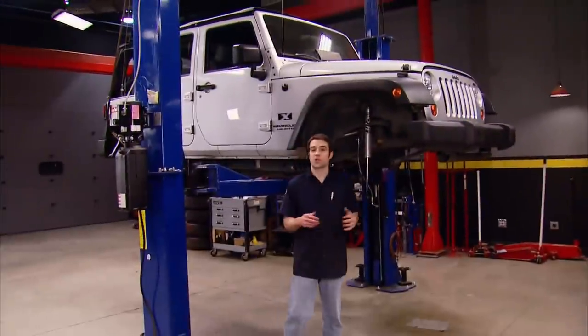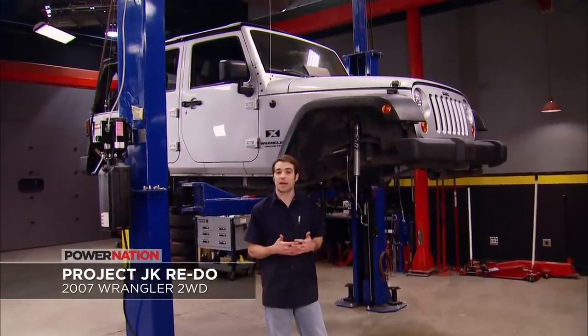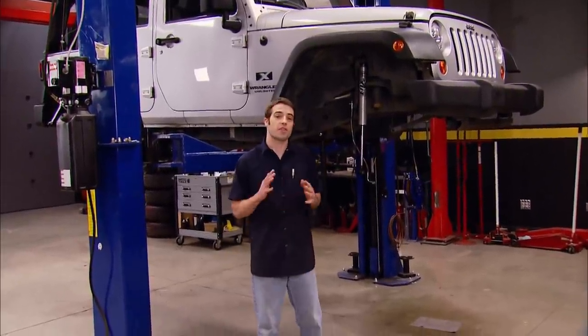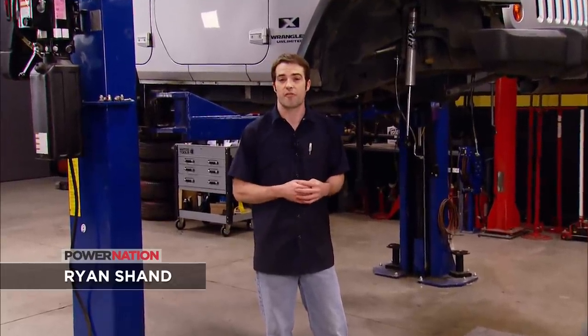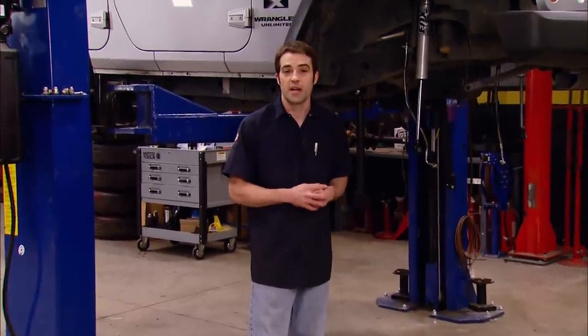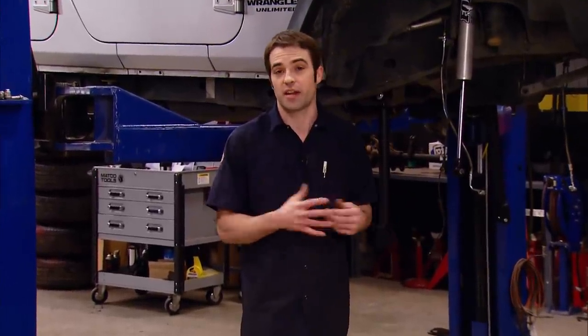Welcome to Truck Tech. Today we've got our formerly two-wheel drive 07 Jeep Wrangler back in the shop so we can finish up our four-wheel drive conversion. We saved about $3,500 on the purchase price just because it was the less desirable two-wheel drive version. Now unless the Jeep you're starting with is a Rubicon, you're more than likely going to be replacing the failure-prone factory front axle anyway if you're setting it up for pretty serious off-road use. So we took some of that $3,500 we saved and invested it in an underdrive crawl box, a factory transfer case, and this thing over here.